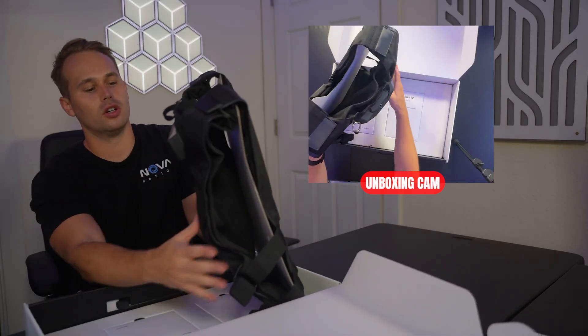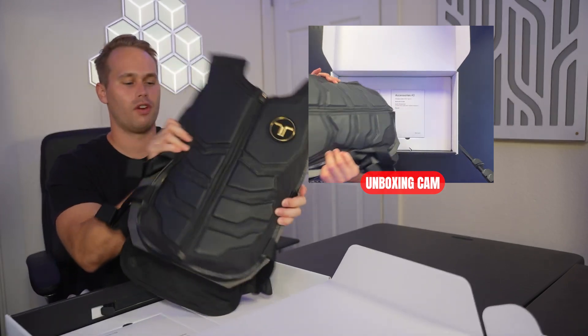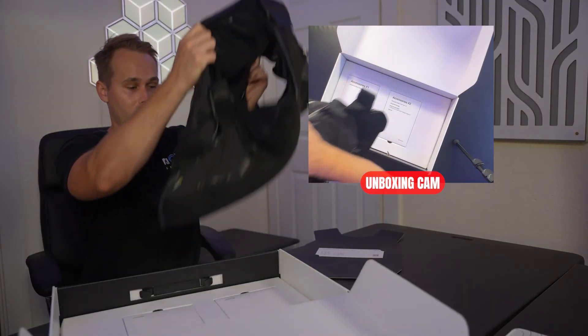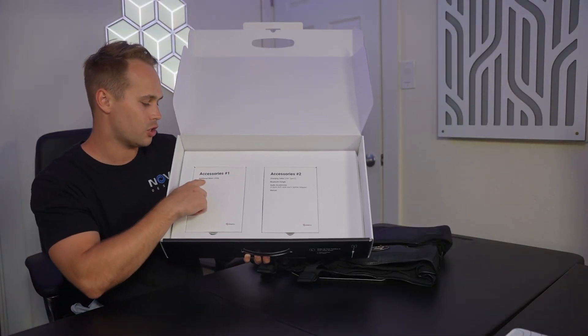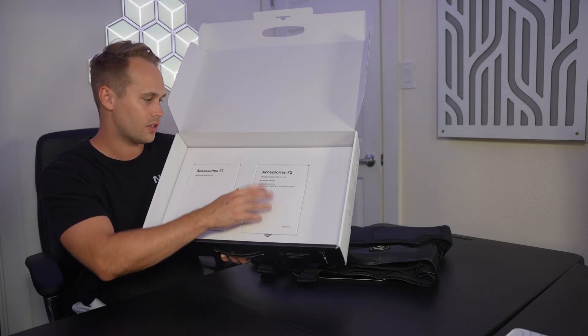This thing looks like the Deadpool outfit, only in black — it's like a superhero vest. We got our quick start guide right in here, and then we have the suit itself, of course. We also have the two accessories it comes with: additional mesh lining, the charging cable, the Bluetooth dongle, audio accessories, and the manual.